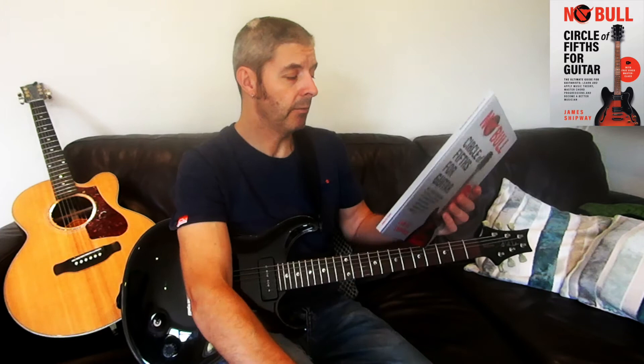So I recommend that one, as with all of these James Shipway books I've looked at. It's the No Bull 'Circle of Fifths for Guitar.'